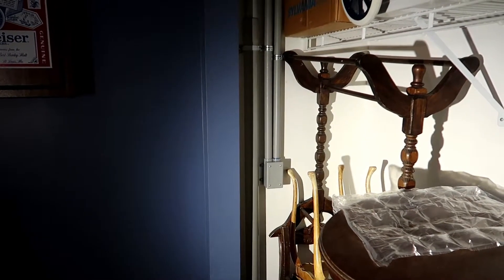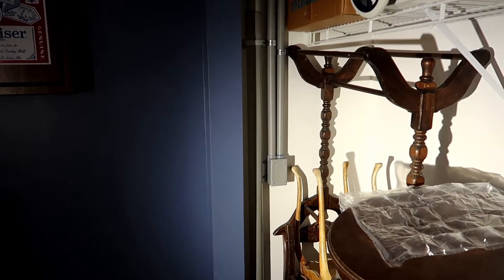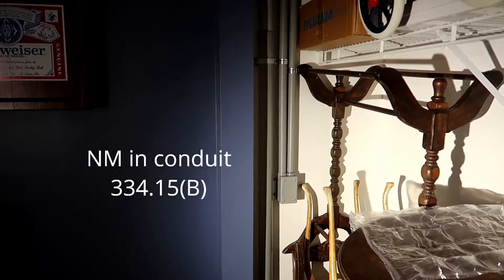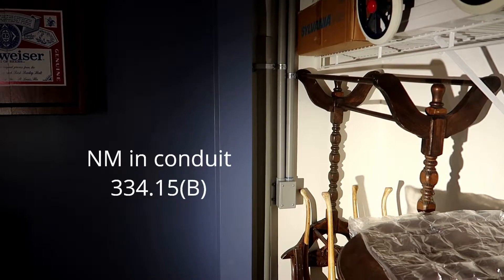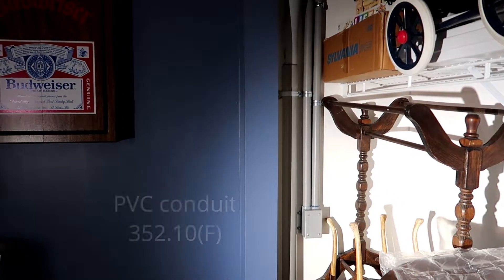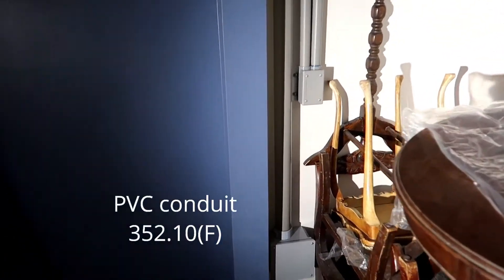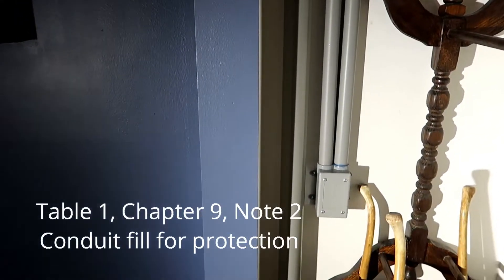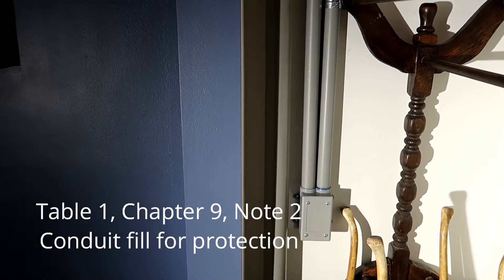This being a closet, I would consider that exposed work. According to NEC 334.15(B), non-metallic cable is allowed to be in conduit to protect exposed work from physical damage — and that's what I've got here. And 352.10(F) says I can use PVC conduit, which I have. It also refers you to Table 1, Chapter 9, which references fill percentage. Note 2 says you can disregard conduit fill for protection from damage, as long as you don't abrade or injure the wire. I've got six 10-3s with ground through this two-inch conduit.